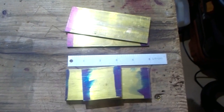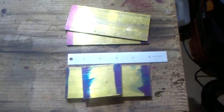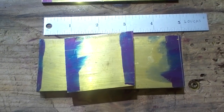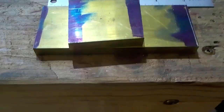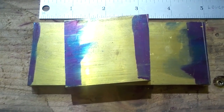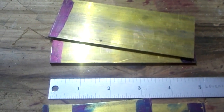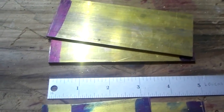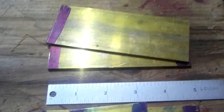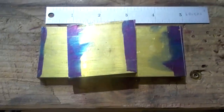We're going to be making a brass hand plane. The first thing you want to do is cut out your stock: about five inches for the sole, three-eighths inch thick. You're going to need another piece about two inches long for the bed for the iron, and two one-eighth inch by two inch wide by about five inches long pieces for the sides.